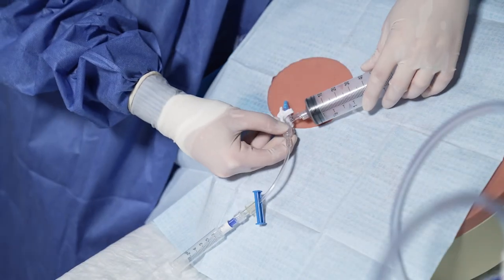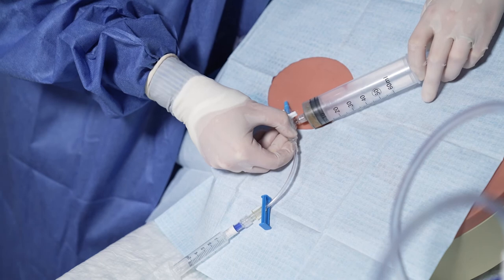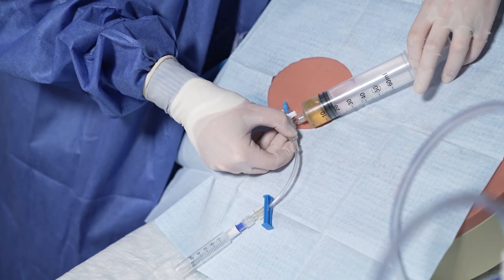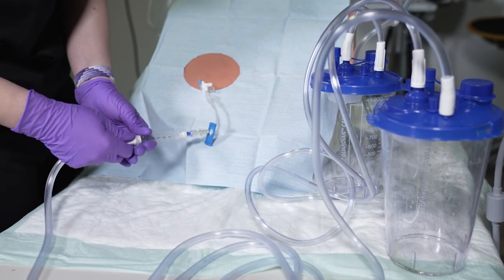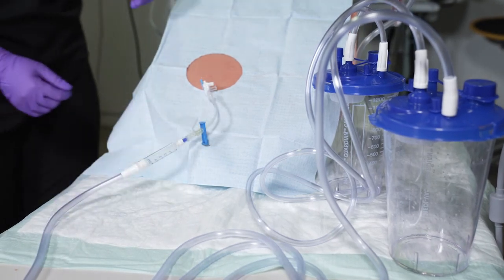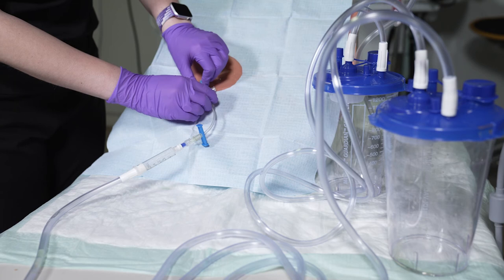Connect one port of the three-way stopcock to the catheter. If you wish to send fluid to the lab for analysis, you can draw it into a separate syringe using the third port of the stopcock now. Make sure the stopcock is closed to the patient and the IV extension tubing. Place the free end of the suction tubing into the back of the 5ml syringe — note that your hands are no longer sterile. Open the stopcock, then turn the suction regulator on the wall on slowly. As fluid starts to flow, you can gradually increase the suction.